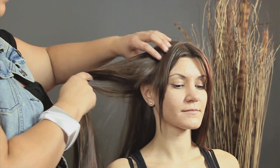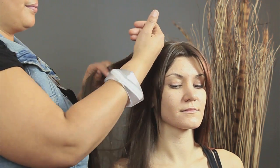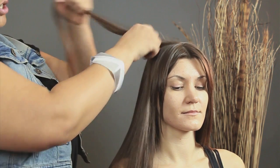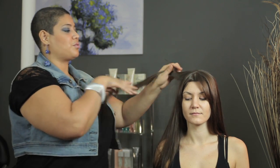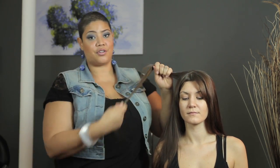So what you're going to do, you're going to take your hair and section it. Take a small section or a medium size section, whatever you choose, depending on the size of curl you're looking for.